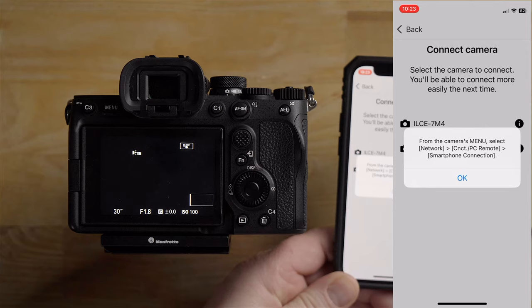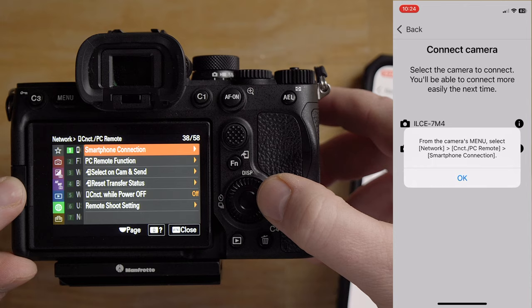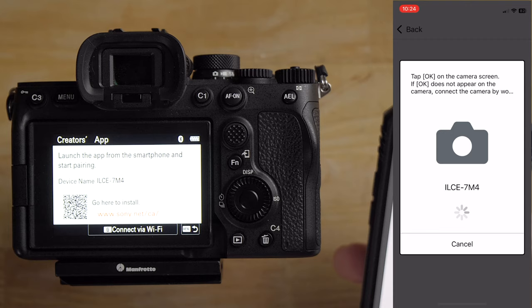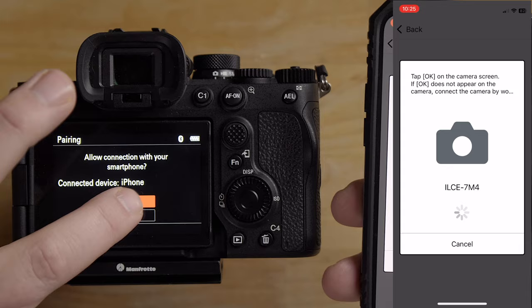In the network area, I'll go to Connect/PC Remote, then over to Smartphone Connection, and this screen pops up. I'll check the box so it doesn't show next time, then hit 'Connect to Smartphone.' It says launch the app and start pairing. I click connect, and now because I hit connect on the device, it's telling me to tap OK — it's like a handshake process. So I hit OK on the camera.